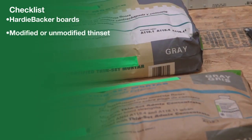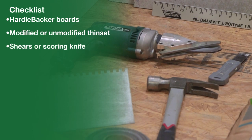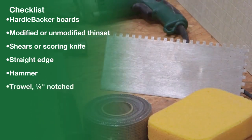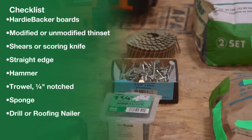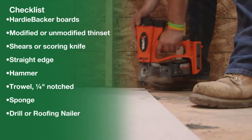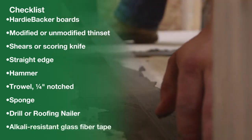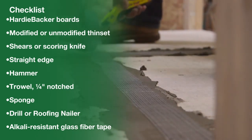Modified or unmodified thinset. Shears or a scoring knife. Straight edge. Hammer. Trowel — quarter inch notched. Sponge. A drill with screwdriver bit and backer board screws, one and one quarter inch. Or a roofing nailer and one and five eighth inch roofing nails. And alkali resistant glass fiber tape.